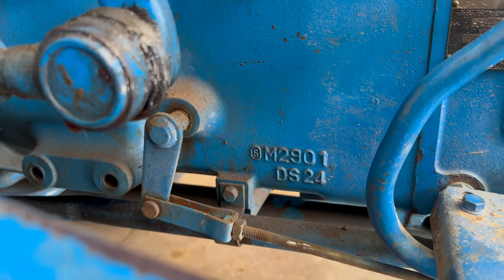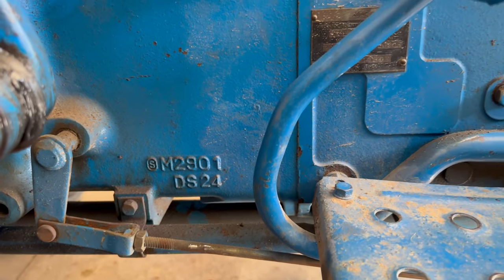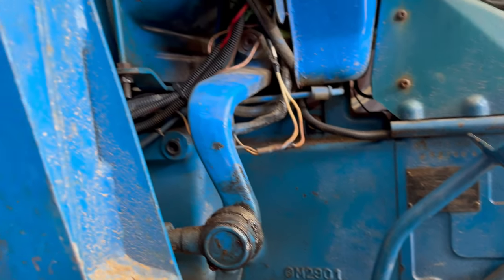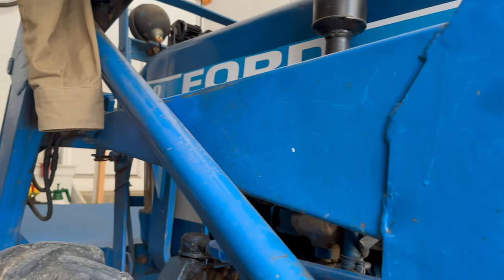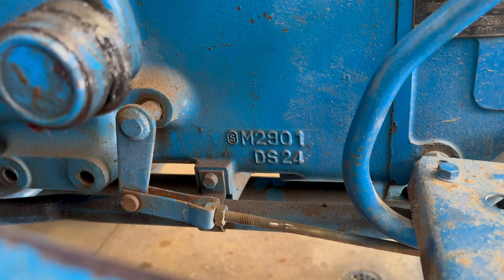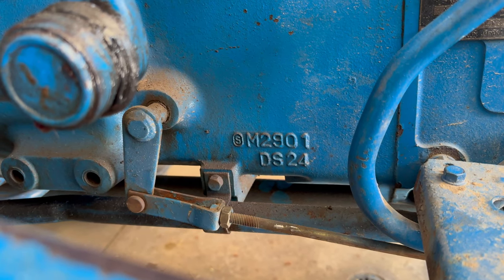So that's basically everything you need to know for a Ford 1710 or similar tractor when adjusting the clutch. Thank you guys for watching, and I'll see you in the next one.